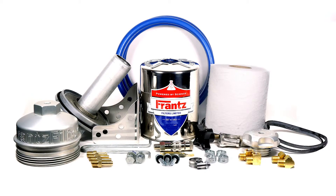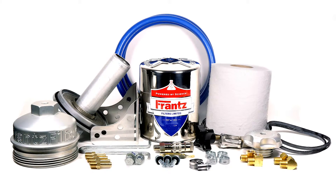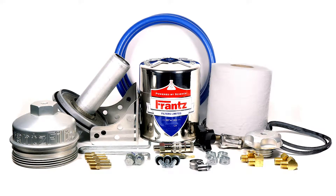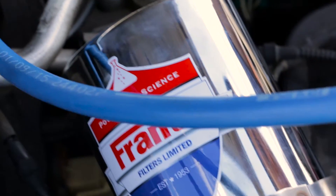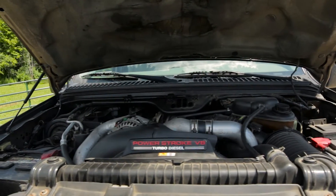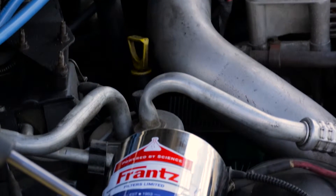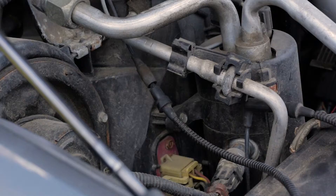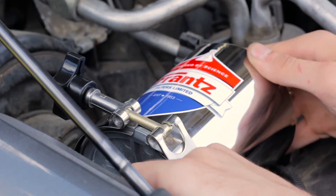As you will see in the video, the Ford 6.0L kit is one of the easiest to install. The first step in installing your France filter on a 6.0L Power Stroke is locating a good place to mount the canister. Being pressure fed allows it to be mounted in any direction — up, down, sideways, or at an angle. You will want to find a location that is easy to access and safely mount the hoses. Keep in mind you will need space to remove the canister when changing the filter media.